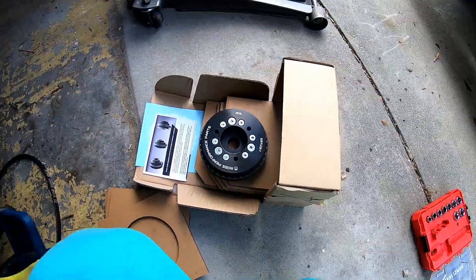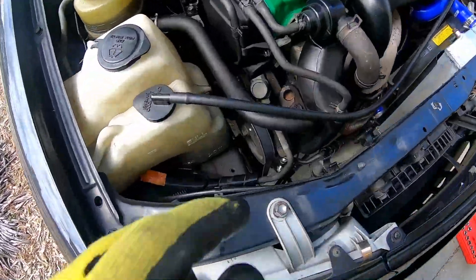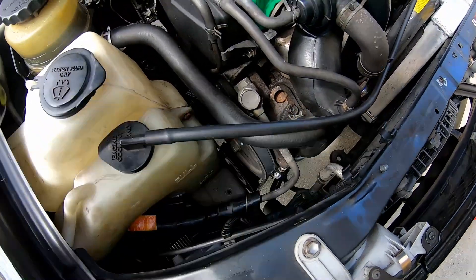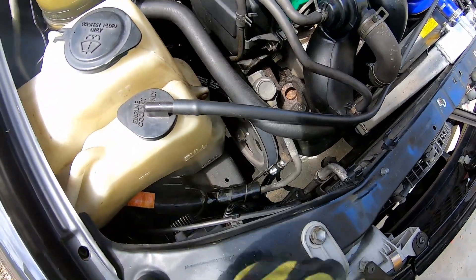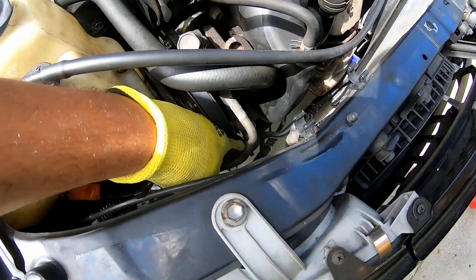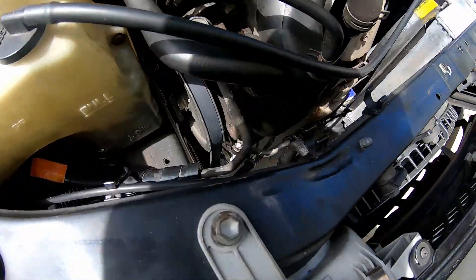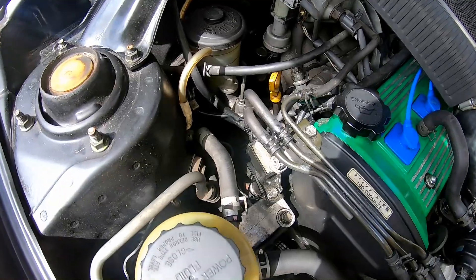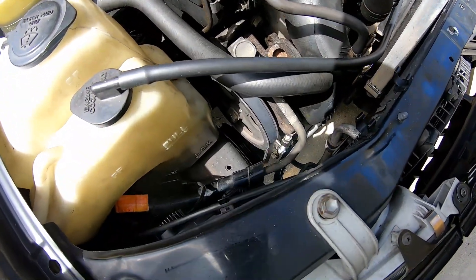We're going to be installing this on the 4E FTE. I already marked the pulleys. Power steering has been a real pain in the butt with this car — once I remove the pulley and put it back on, it's always trying to finagle. I had to replace the bolt down here with a new one; it was already bent up and destroyed. So I'm going to loosen that up, loosen up the alternator, get those out of the way, and then go about getting the old pulley off.